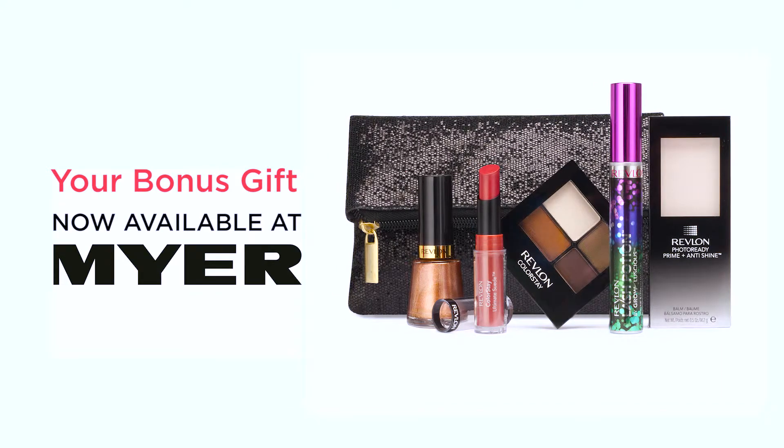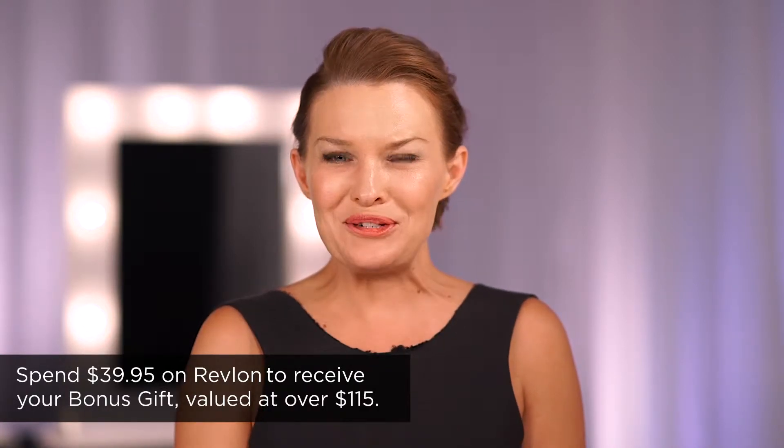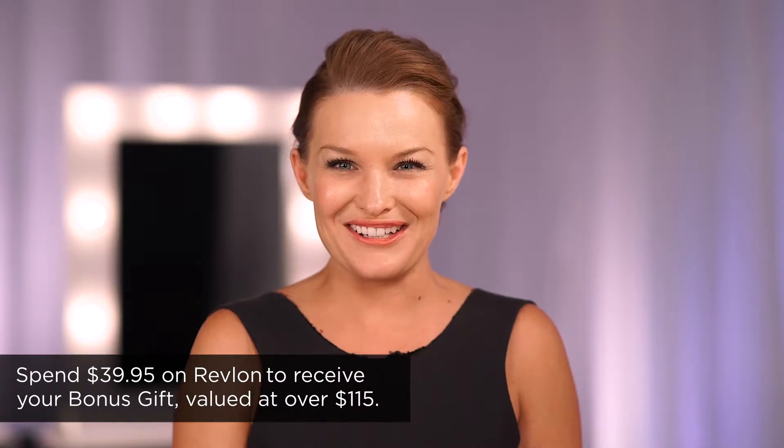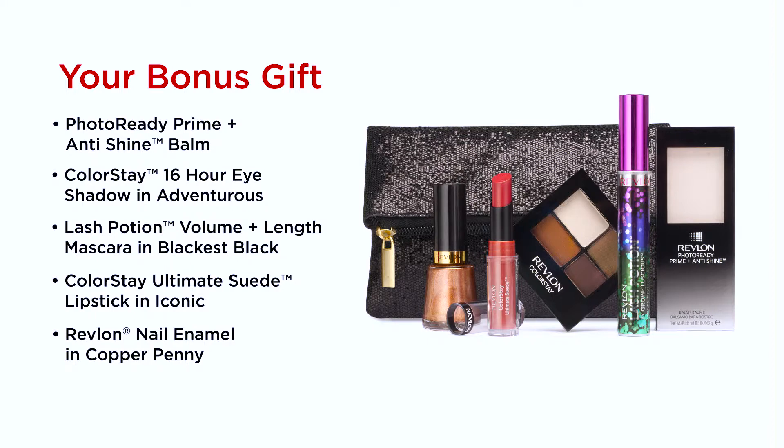The Revlon gift is now available at Meijer. Spend only $39.95 on any Revlon products and you'll receive your special gift valued at over $115. Included in your gift are five full-size products.